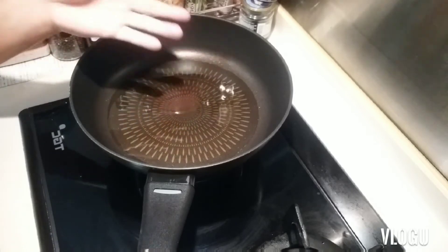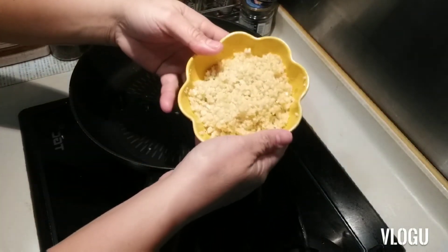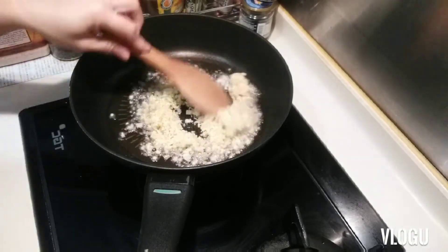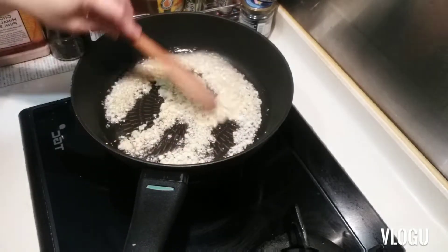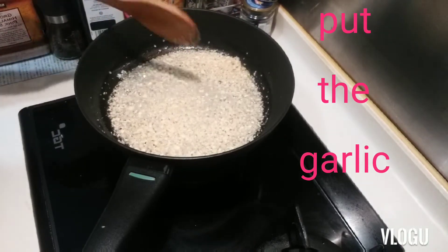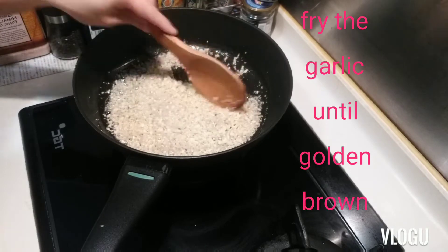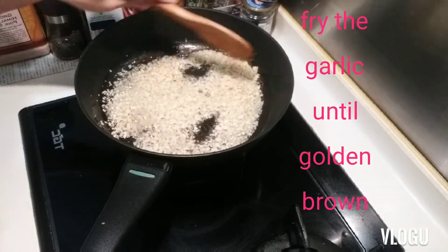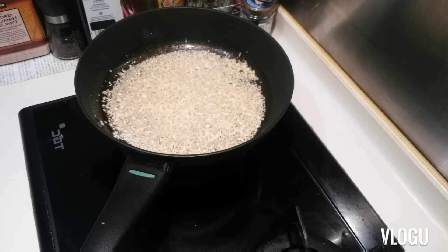Now the pan is heated and ready. We adjust to medium fire and we add the garlic. We just need to cook the garlic until it's almost golden brown. The texture you want is golden brown.